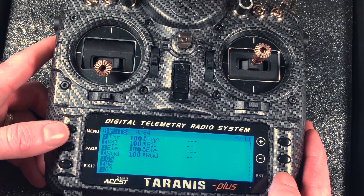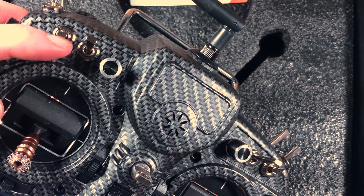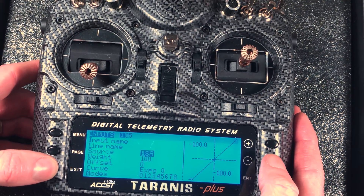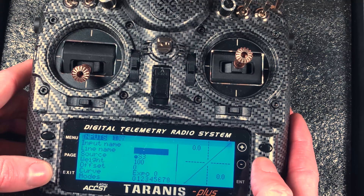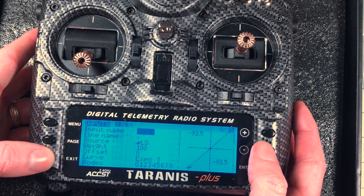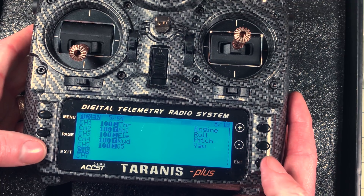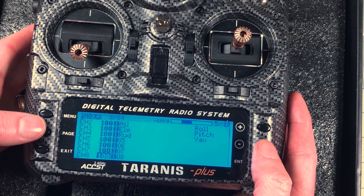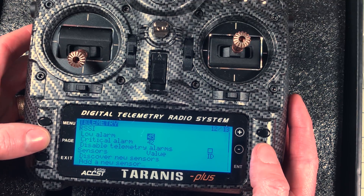I'll go through to inputs on page 4 and go to source - the easiest way to do this is to flip the switch you want it to be. This will be my aux 1, that'll be my arming switch. Aux 6 is my mode switch. Aux 3 will be my buzzer and aux 4 is flip over after crash. Then I go to mixes and all you have to do is go down to the channel and hit enter and exit. I don't bother naming these because I have tons of models all set up. We also want to get it set up with telemetry but we'll do that after we get it bound.